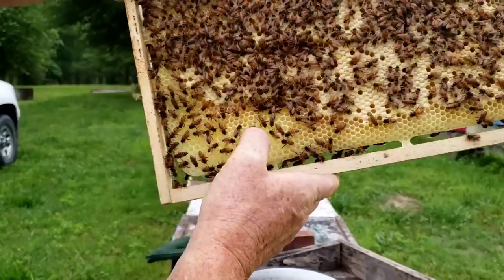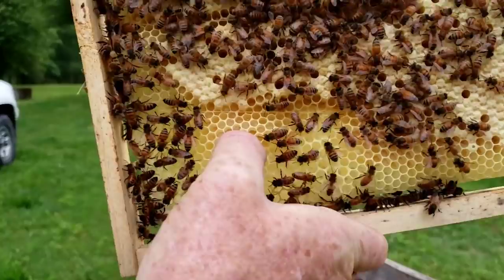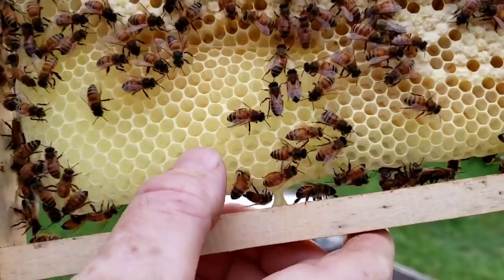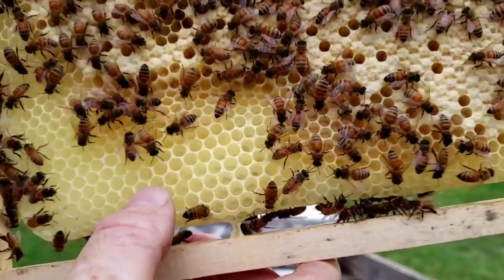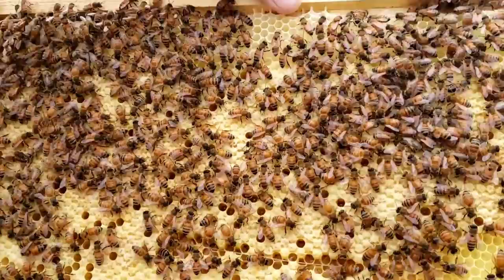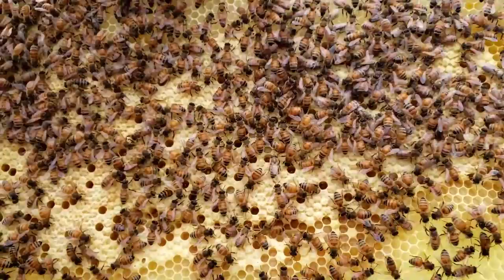Now as you look down here, look at the cell size difference. See right here how small those cells are? That will be your worker cell. If you get down into the bigger cells — these drawn out cells — they'll be used for stored honey or drones. Drones, in case some of you don't know, are the male bee. It's still a little bit dark out — it's about 7:30, not a whole lot of light.